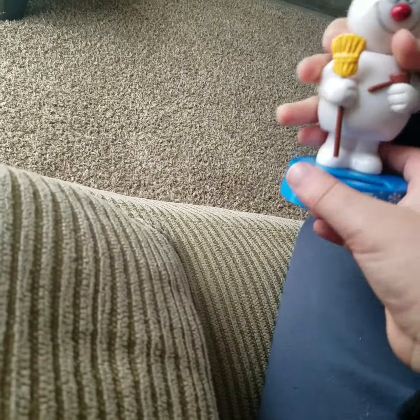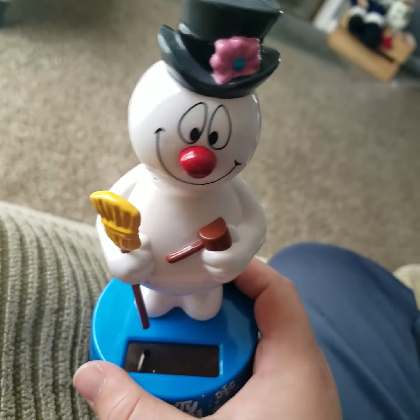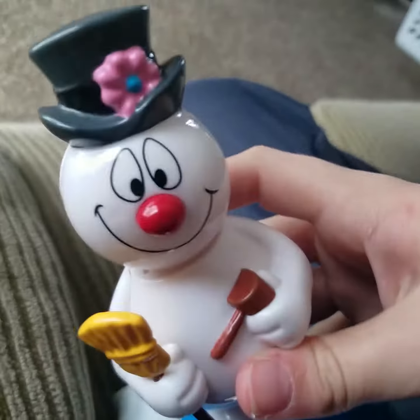Oh, here's Frosty. Here he is. And that's it, just for our quick little video. Leave down in the comments below if you like them. Bye!